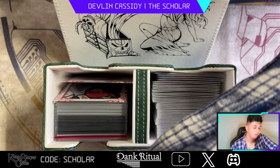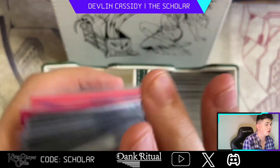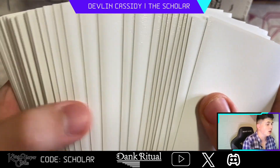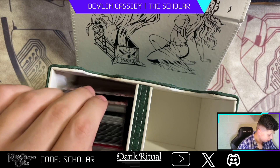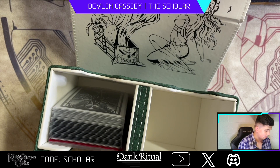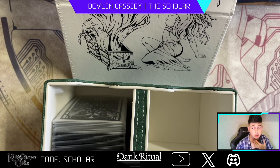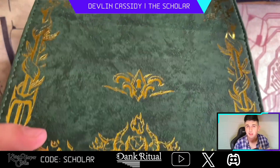The mini dice tray holds all my dice that I use when playing Vanguard, is very compact, and fits inside the deck case. The case holds the whole G Zone, extra trinket tokens, and the main 50 as well — sleeved in the white Dank Ritual sleeves, which I'll show in a second. The dexterity of the boxes, the texture and everything — it's not like snakeskin but it's a textured feel, very grippy. This is the Covenant Collection, with beautiful calligraphy on the box.